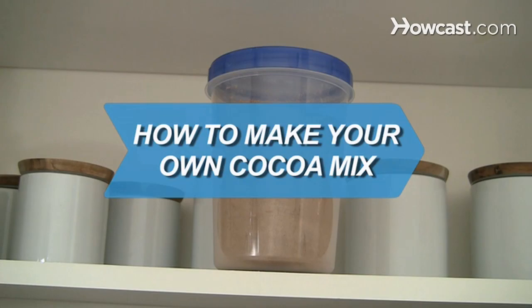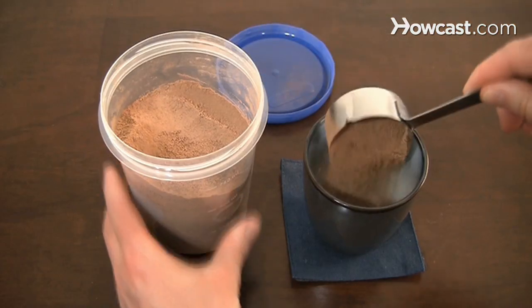How to Make Your Own Cocoa Mix. Commercially produced cocoa mixes are often too sweet for many palates. You can make your own mix using this recipe.